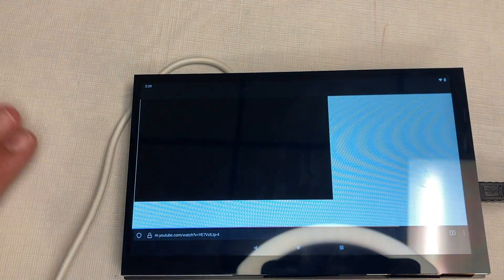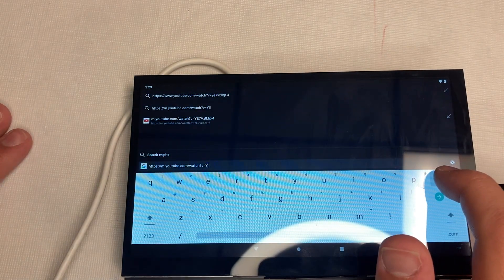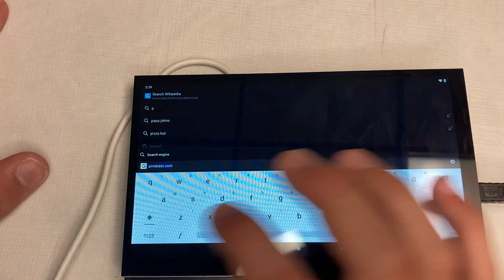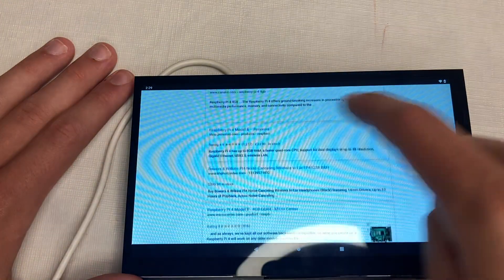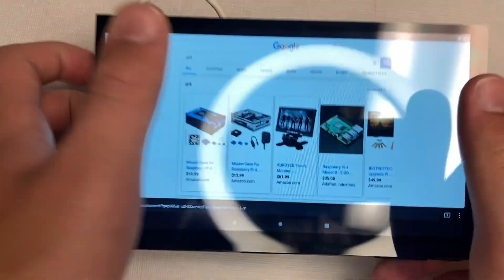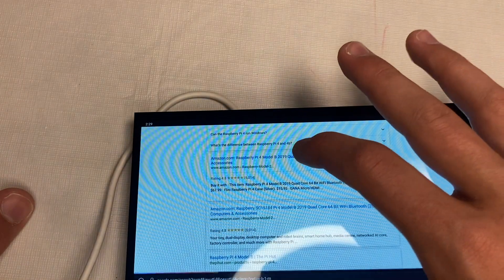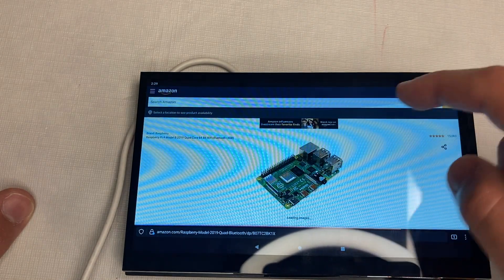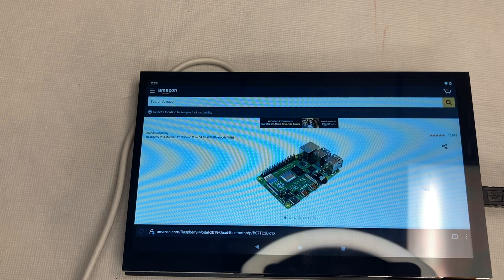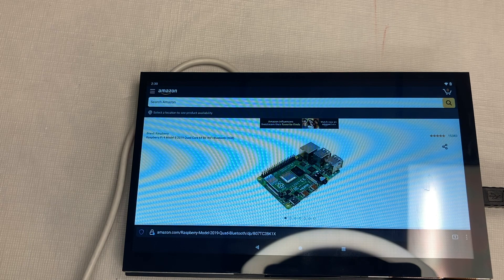For web browsing, we go to Firefox — my preferred Android browser. Android also has a pre-installed keyboard, which is a big advantage over Raspberry Pi OS. We type 'pi 4', scroll through results, and everything is really smooth. If I wanted to hold this in my lap, I totally could — the only issue would be power.